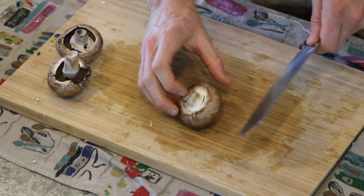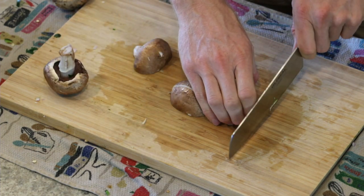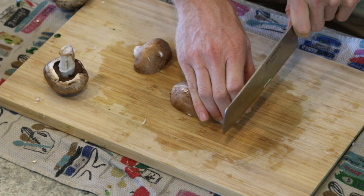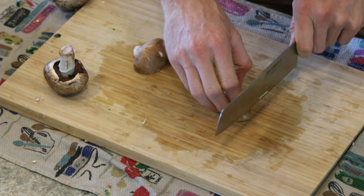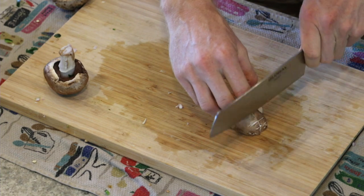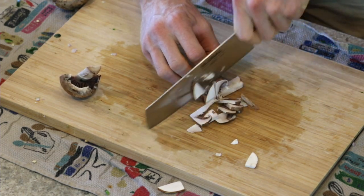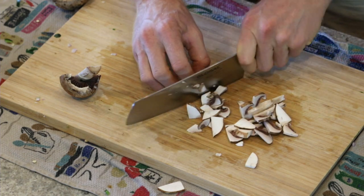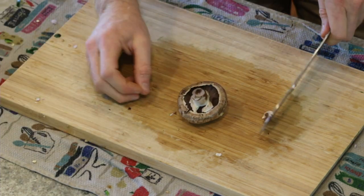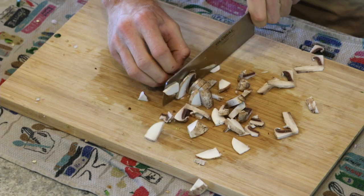Mushrooms are fun. I leave the stem on, cut them in half, then cut lengthwise. The knife goes through mushrooms pretty easily, so this is where you can go for speed. Instead of pushing down with your hand, you just use your wrist to create a chopping action. You're still using your knuckle to guide, but because mushrooms are so easy to cut, it's much faster to chop through them that way. Of course when starting out, take your time — but eventually it only takes a second or two to chop a mushroom.